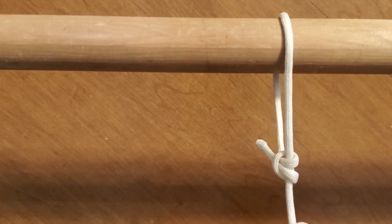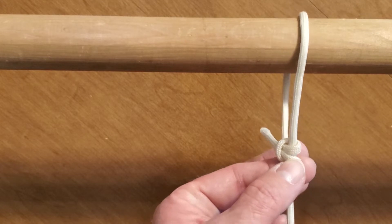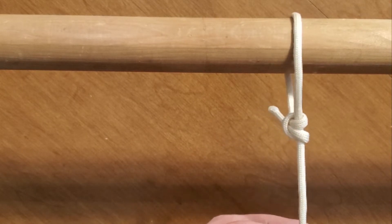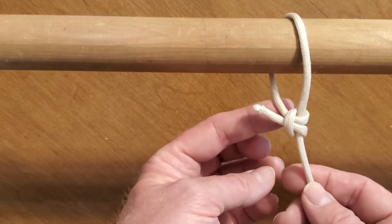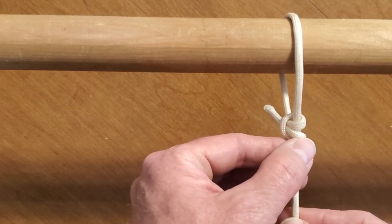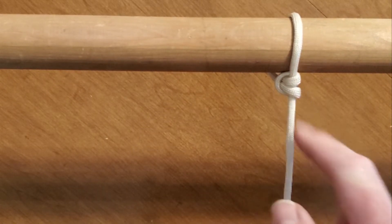it would stay still. The only way to adjust it would be to take tension off of it, then adjust it where you wanted, and then pull it. But that would be if this were a taut line hitch, which it's not. This right here is two half hitches. With two half hitches, when you pull on it, it'll cinch down on itself. So that's two half hitches.